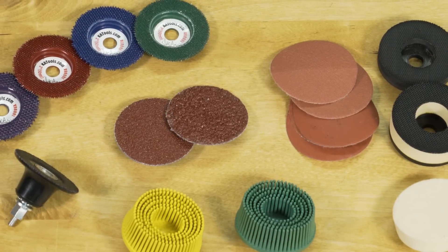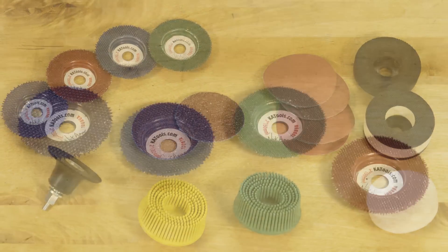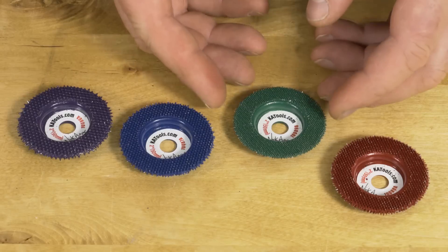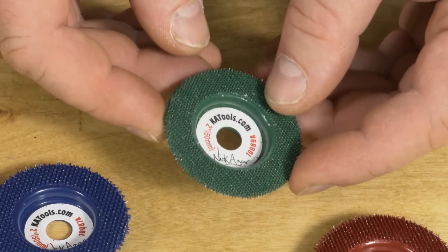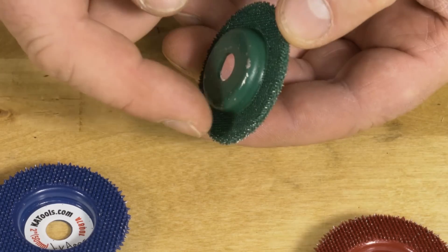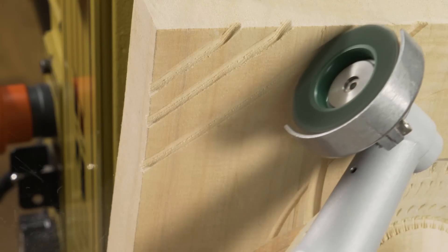The Nick Agar signature series range of accessories consists of the following. Let's first start with the signature tungsten carbide discs. These discs have an abrasive surface throughout, including along the edge. They're perfect for all aspects of carving, sculpting, and shaping.